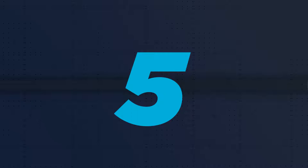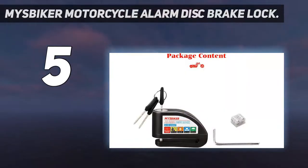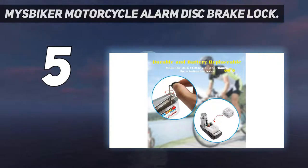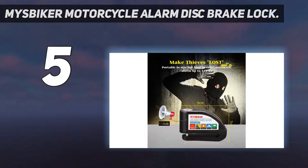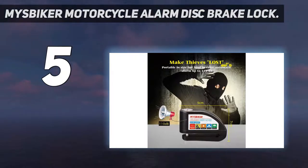Starting at number 5: the Missbiker Motorcycle Alarm Disc Brake Lock. This unit may not seem very impressive at first glance, but it comes with many great features to keep your motorbike safe and secure. Every single detail of this lock is about security. It comes with a 110dB alarm shock and vibration system. It is even impossible to get to the screws to replace the batteries of the alarm when the lock is activated, meaning thieves cannot remove the batteries and bypass the electronic alarm.